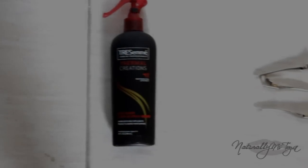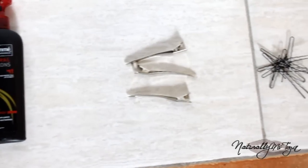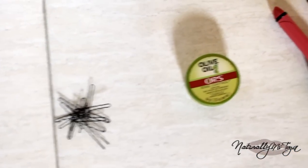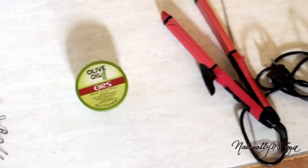For the style you will need a heat protecting spray. This is optional, but you may need some duckbill clips. You'll need hair pins, an edge control product, and also a flat iron.